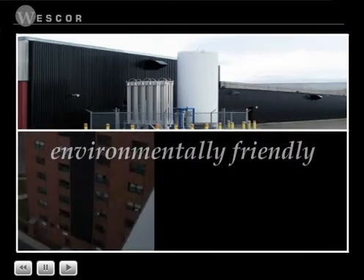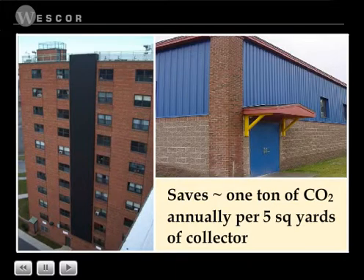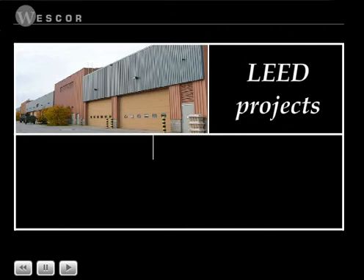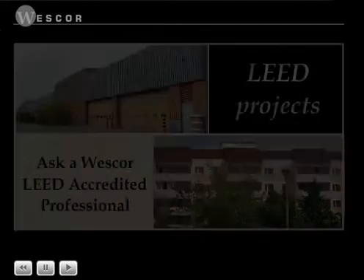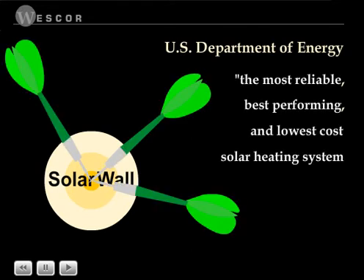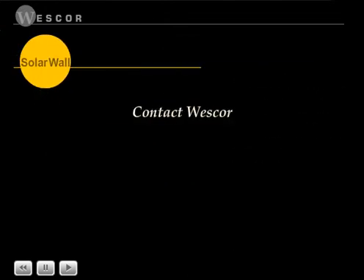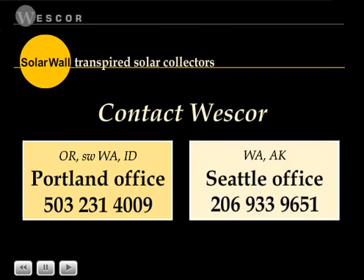Solar wall, for example, saves approximately one ton of CO2 every year for each five square yards of collector. Solar wall and solar duct can be of benefit on LEED projects. Ask a Westcore LEED accredited professional if you have questions about LEED and solar heating. The U.S. Department of Energy calls solar wall the most reliable, best-performing, and lowest-cost solar heating system for commercial and industrial buildings available on the market today. Contact Westcore for more information on solar wall and solar duct transpired solar collectors.